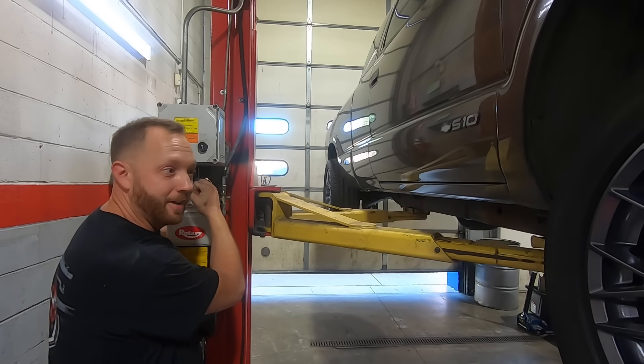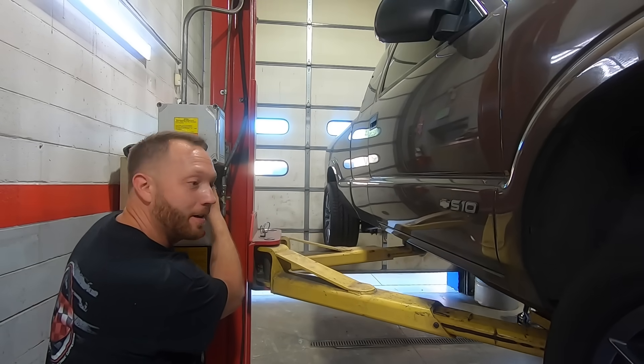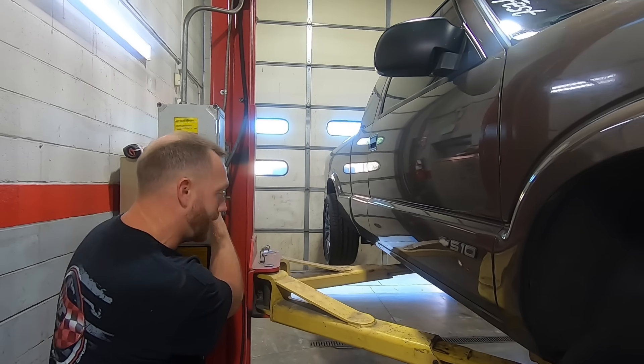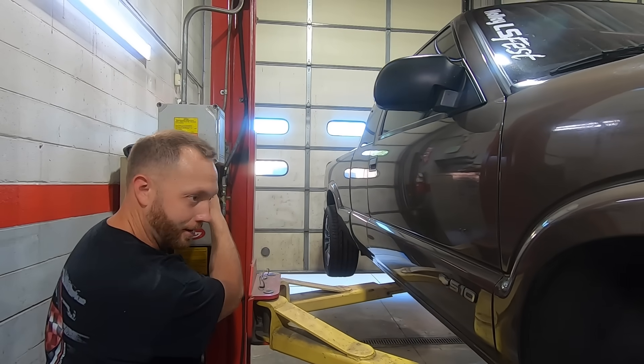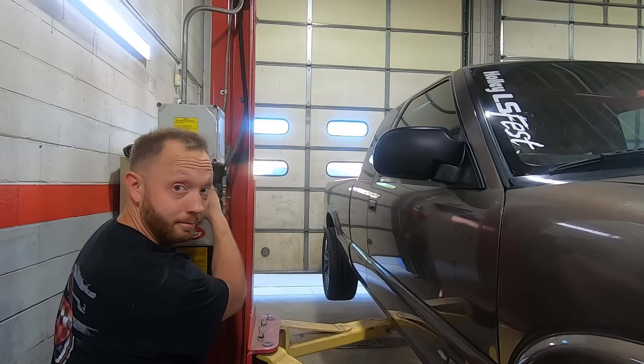So this is kind of it — the big moment. Exhaust is on, all the wiring is tight, transfer case is filled with fluid. Now all we gotta do is put some fluid in the trans, start it up, and cross our fingers.